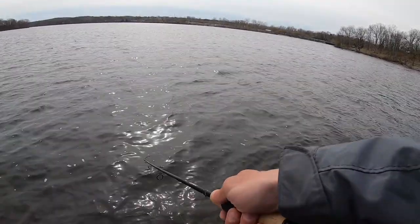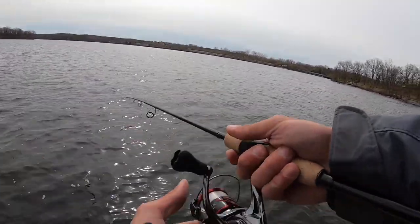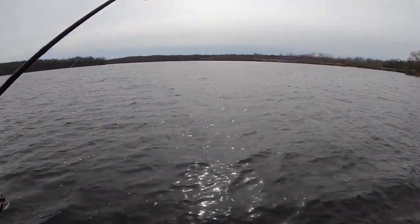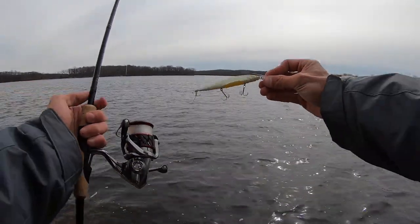The colder it is, the longer I will pause this jerkbait. This is one of my favorite lures of all time — I understand it's $20, $25, $30 — there's the fish right there — but it is worth the money.